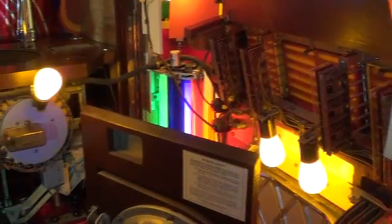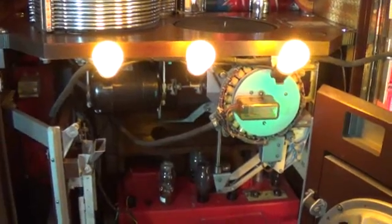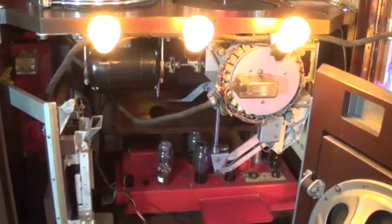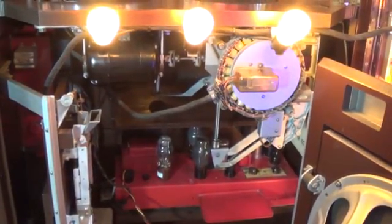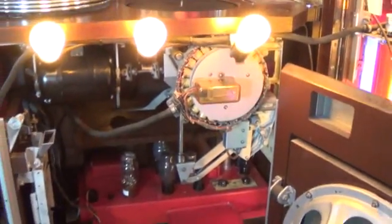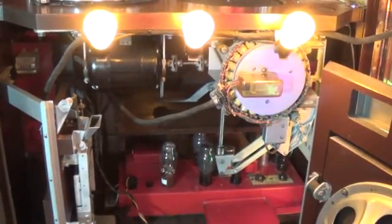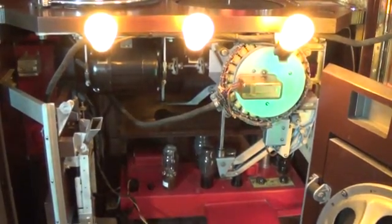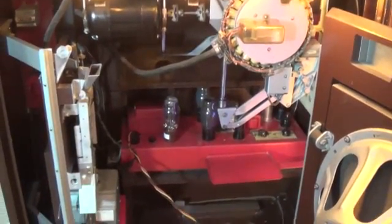That brings us to the end of part one of the function of the Wurlitzer 1015 jukebox — I hope it all made sense. Next in part two, we will take a look at how the jukebox mechanism responds to the selections that were made on this drum, and how it will find the right record and play it. Please take a look at the part two video when you get a chance. I really appreciate your time and interest and I hope that this was informative and entertaining. Thank you.